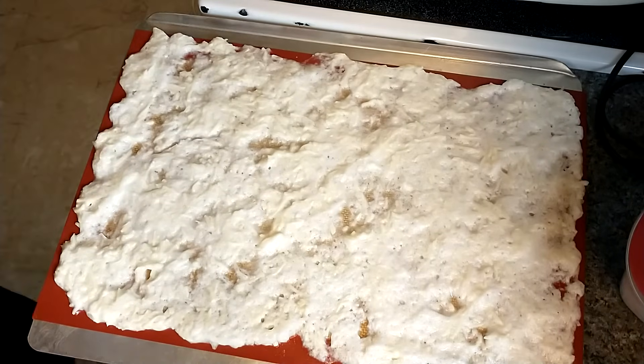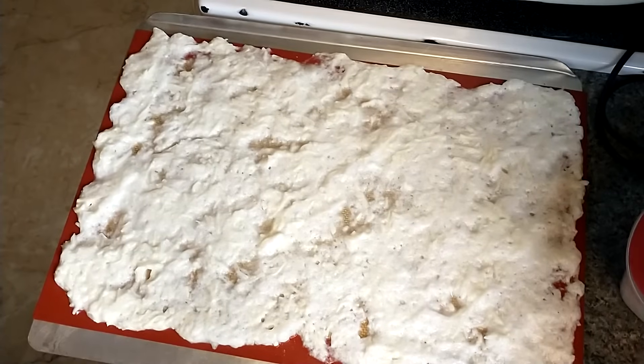This is going to go into a 400-degree oven and bake for 15 minutes, and then I'll show you what the next step is.